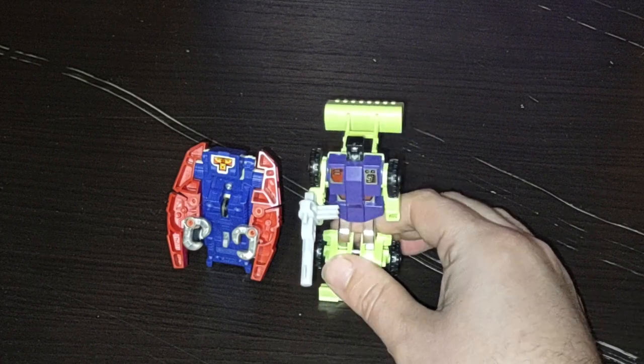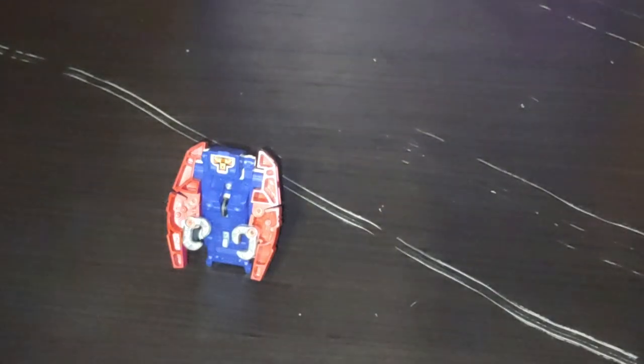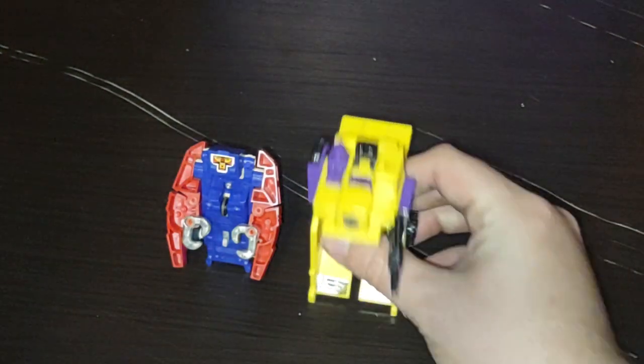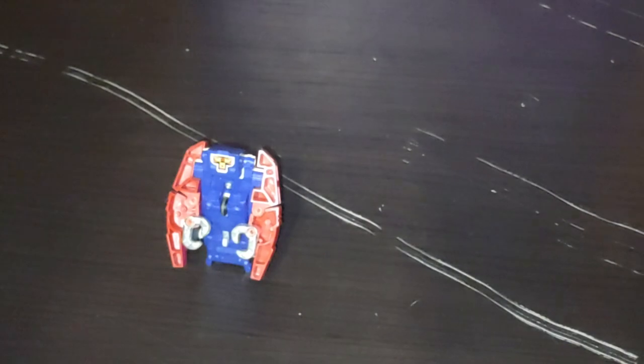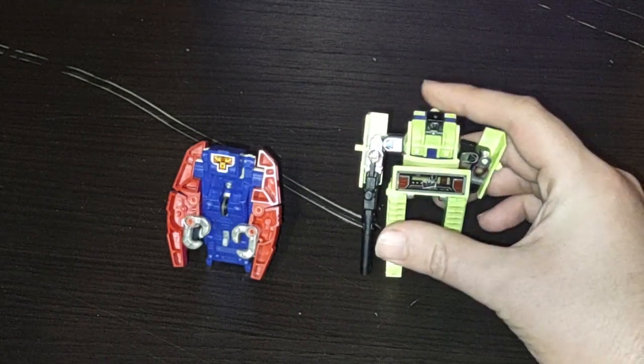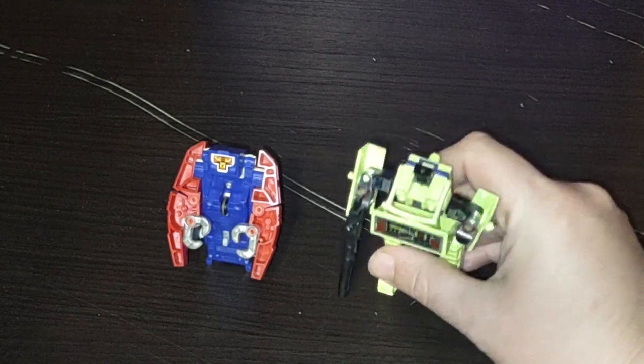Close-ups, so you can see how they look. There's — not Bone Crusher, but Scrapper — from the 1980s. 1980s Mixmaster next to the 1980s Go-Bot. Constructicon Long Haul. And last but not least, from the video we did previously, Constructicon Bone Crusher.